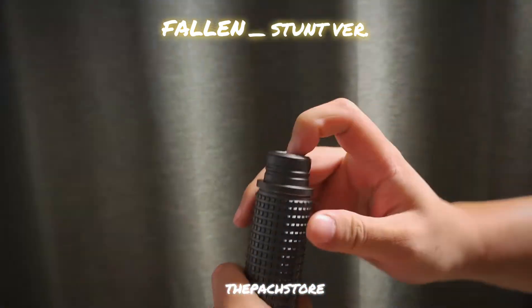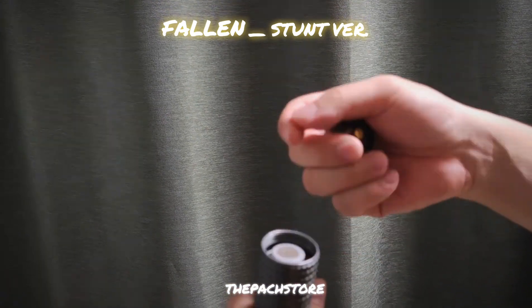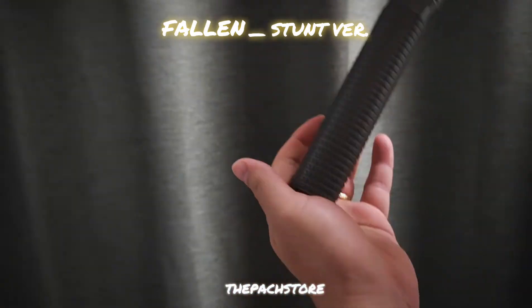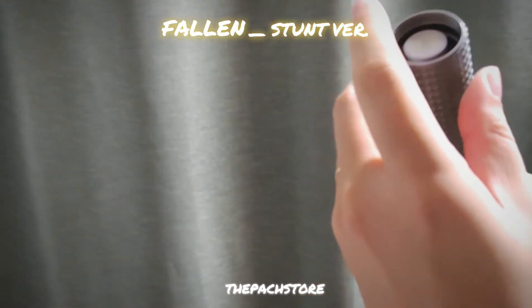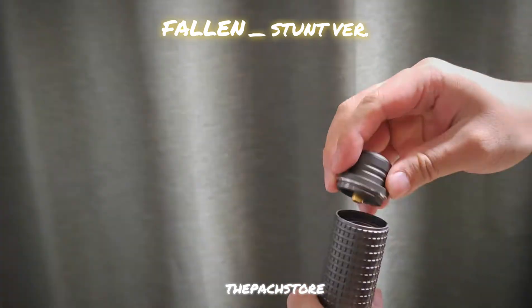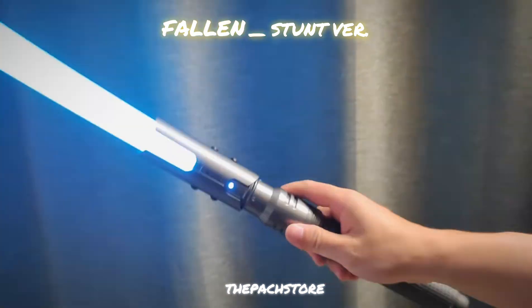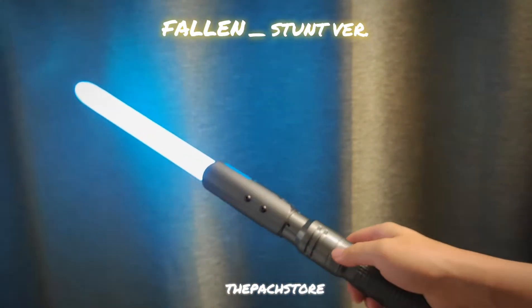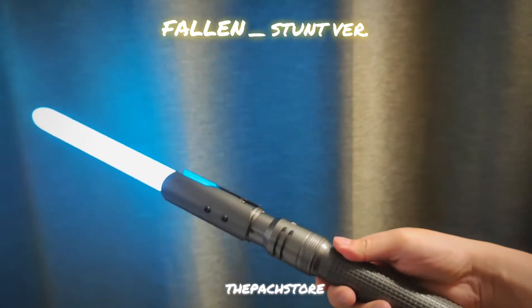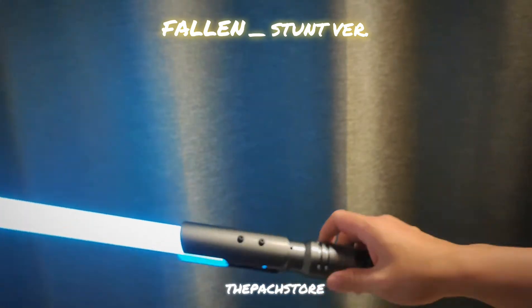It runs on an 18650 battery. Pull this open — there will be a battery case right in there. Pop out the battery like so and slide it back. Really good for cosplay and long events. You definitely won't have to charge the battery for pretty much an entire day — it runs about two hours on one battery, which is great.